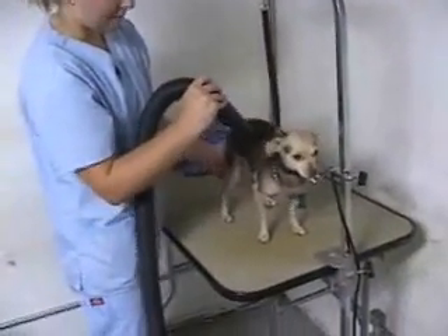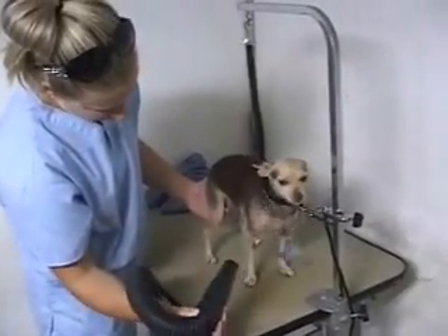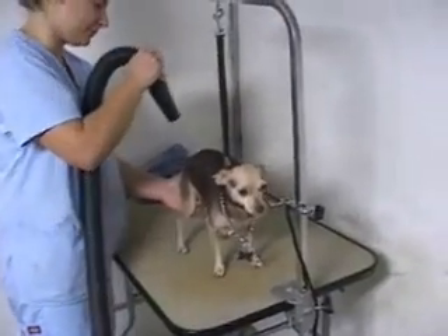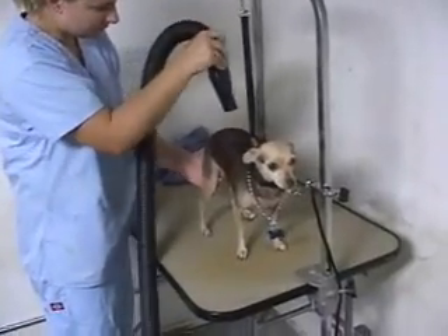This is a little chihuahua here — Kimberly is drying him, taking it really softly with him, a little guy. Just be careful not to get them too hot, and make sure you dry everything on their body before the groomer gets them back and they start clipping the dog.